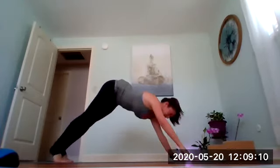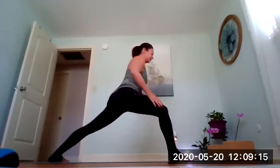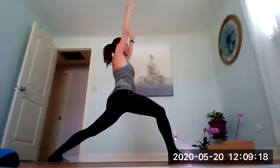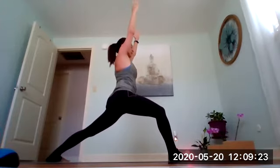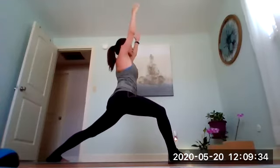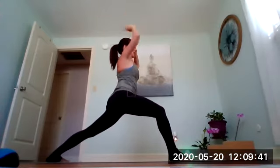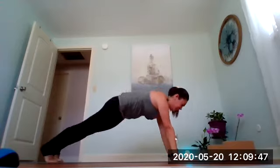On your inhale, right leg steps forward for warrior one — dial the left foot down, reach the arms up high. Hips are square to the front of your mat, deep bend in the right knee, relax the shoulders, and just breathe for a count of three, two, one. Hands come down to frame the right foot, send the right foot back to high plank, and then move through your vinyasa.